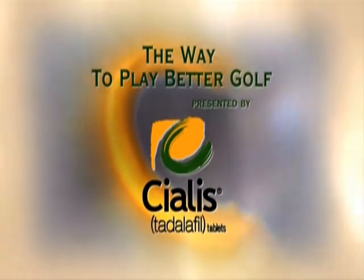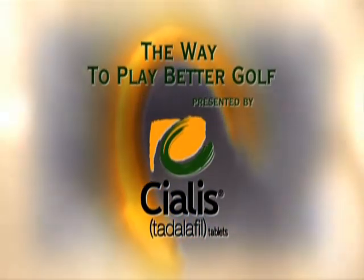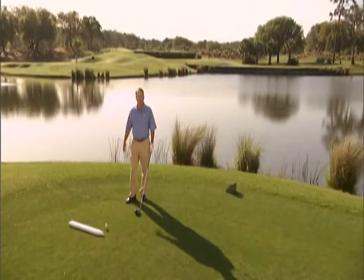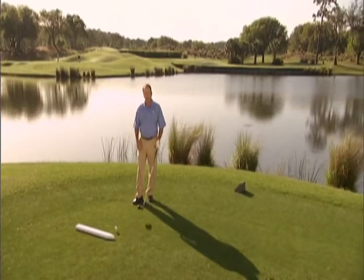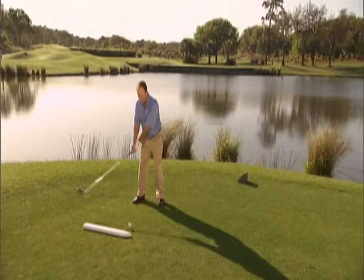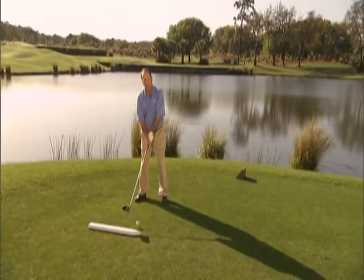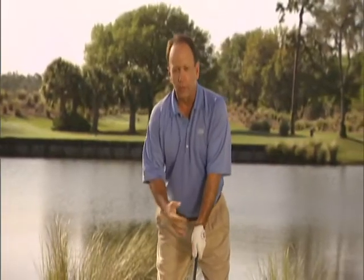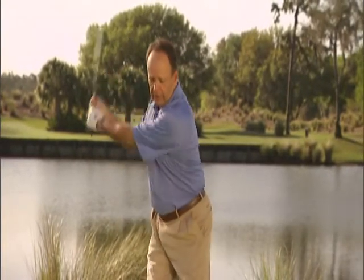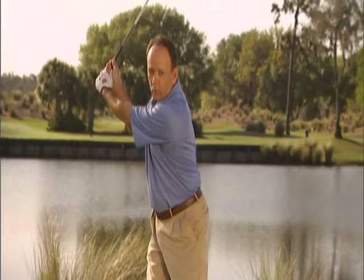The Way to Play Better Golf, presented by Cialis. Today I'm going to help you get more power with your tee shots. The problem most amateurs have is when they start the club back, they move it mostly with their arms and their hands. The better players incorporate the whole body into the start of the swing, coiling the shoulders and the hips behind the ball, assuring a nice wide arc.